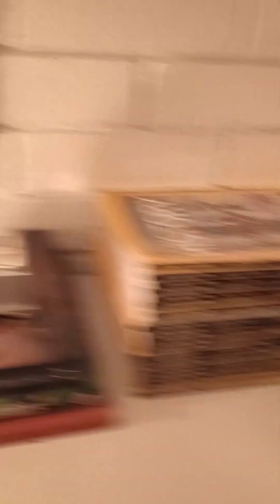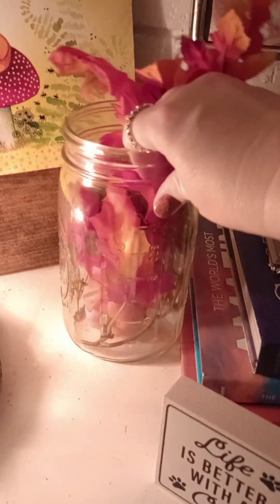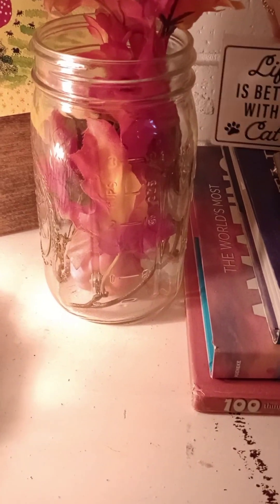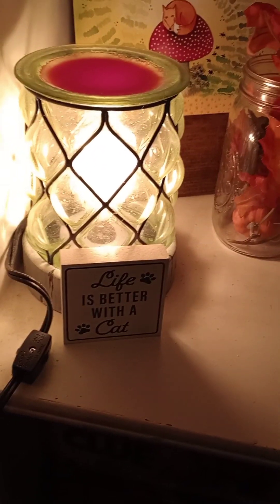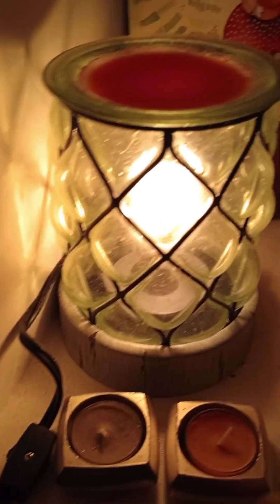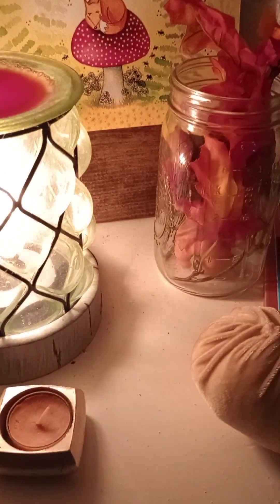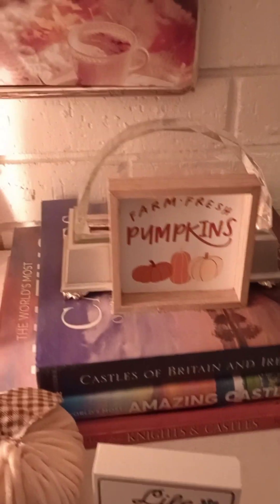Now we're going to work on this third shelf. I was not a fan of the books and magazines on the right side, so I laid them down instead of having them stand up, and now I'm going to see if I can get this to look a little better. I'm playing with this cat sign — we did have a cat and she got really sick, so we had to have her put down at the end of April. We're all still super sad about it, but we still have all these lovely signs about how much we love cats, and we're planning on keeping them. Maybe someday we'll get some more cats. So I'm adjusting things and still trying to figure out where to put the sign.